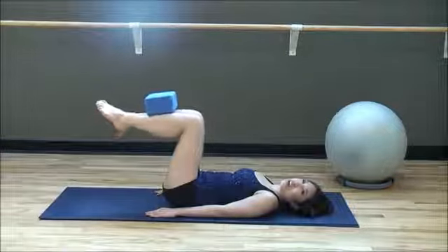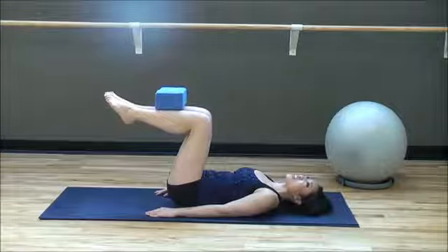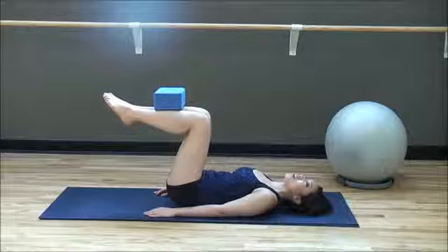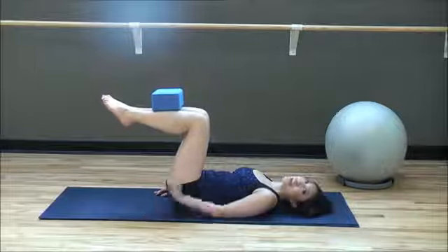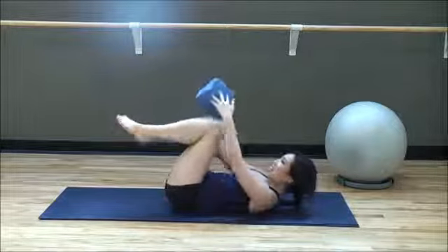Last one — ten seconds. Here we go: ten, nine, eight — let it shake — seven, six, five, four, three, two, and one. Bring it down. Very nice.